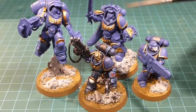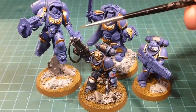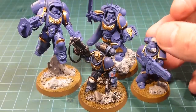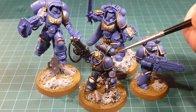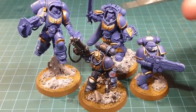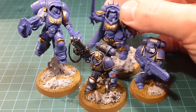What I'm going to do now is pick on the things that are essentially unique to each of these models. For the Inceptors we'll be working on the Assault Bolters and their packs. For the Captain we'll be working on his cape and unique backpack. And with the Hellblaster guys, we'll work on their plasma incinerators. Everything else will follow the same steps as our Lieutenant. Without further ado, let's get going.